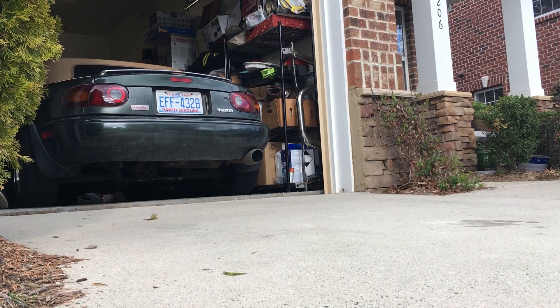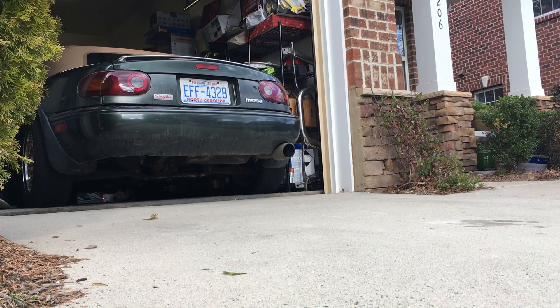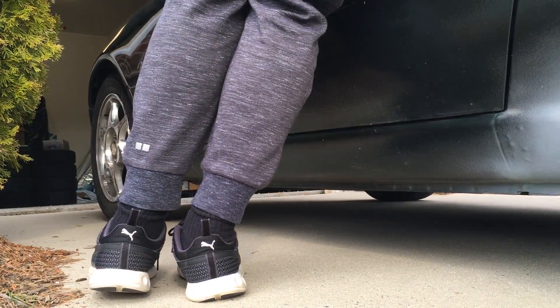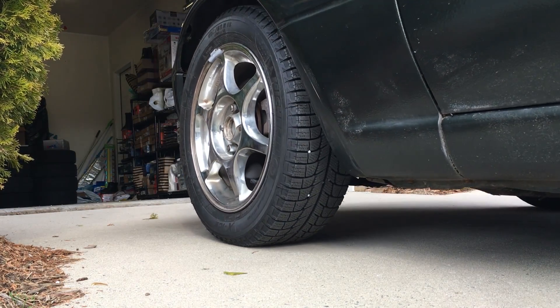Well, who wants to buy a Miata? So, I have no clue what the hell I'm doing. I've never rolled fenders before. I've watched one video. I haven't even opened this box yet — it's about to be an unboxing video.